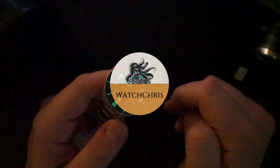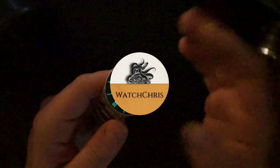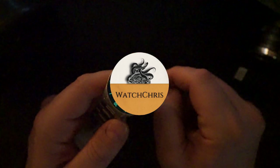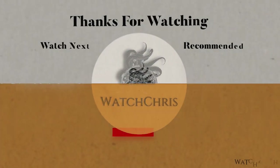Tell me what you think in the comments below — I want to hear from you guys. Please like and subscribe, hit that bell icon, it's super helpful for the channel. Follow me on Instagram: watch_chris_blog. Thank you for logging on, I'll catch you guys in the next video.